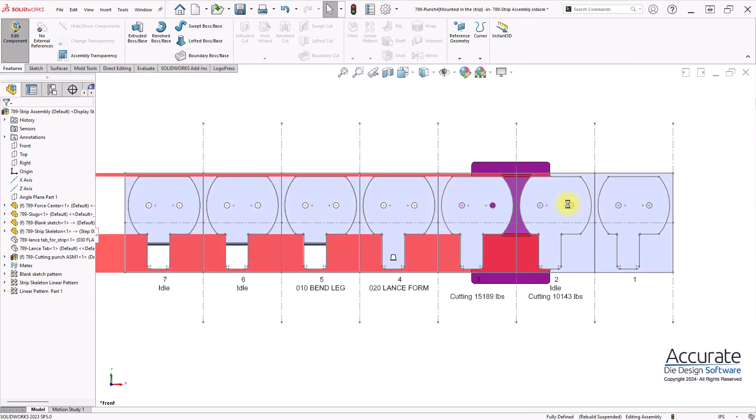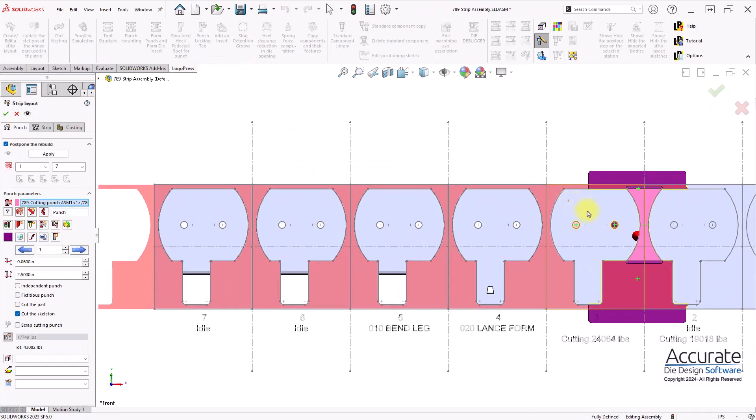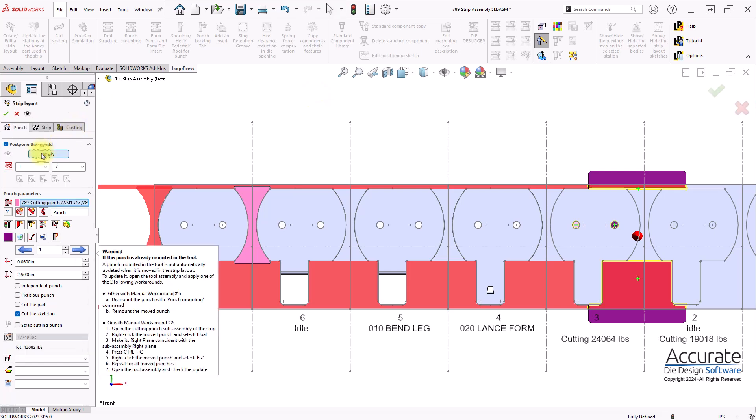Exit sketch, and then I will drag and drop the punch to the end of the strip, and apply the cuts.